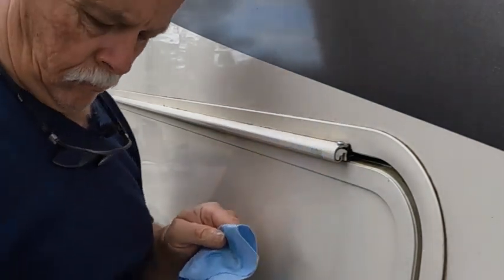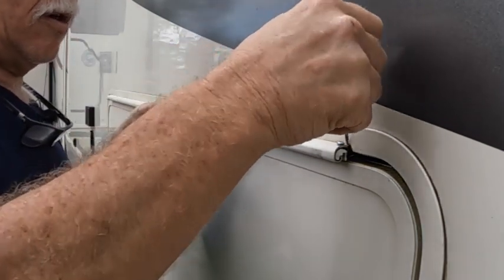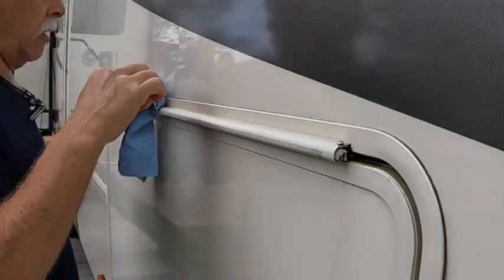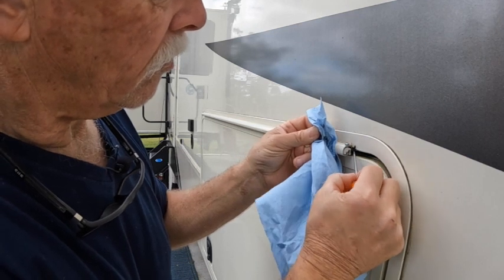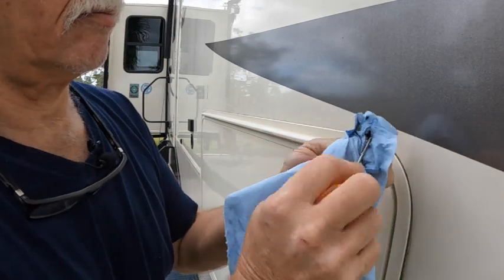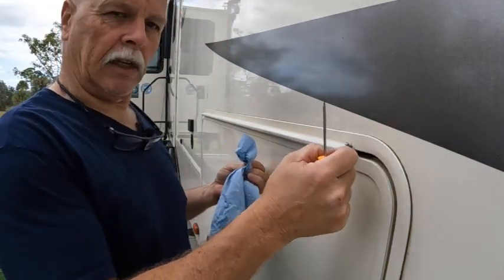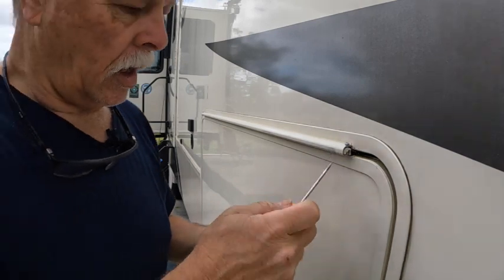I'll use an awl just to clean in there real good like that, get this crud right here. Once I do this, I'll show you a little technique - to make sure the water runs this way and not into that groove.